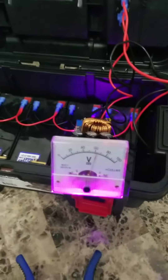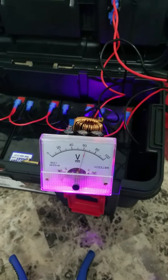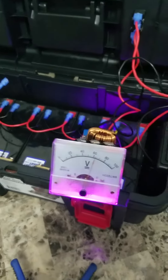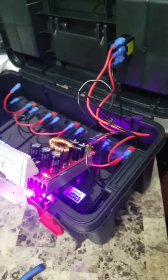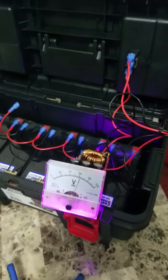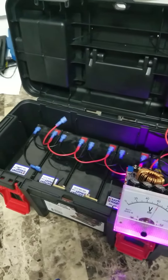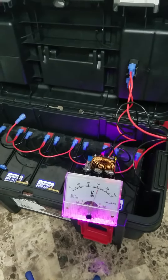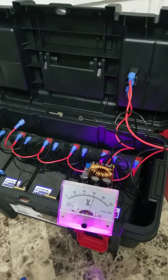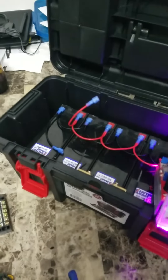As you can see, I've got it set to around 60 volts DC output. As long as your parts can handle the current required by the battery pack, you can run your stuff with it — little vehicles, whatever. And that's how you do it.